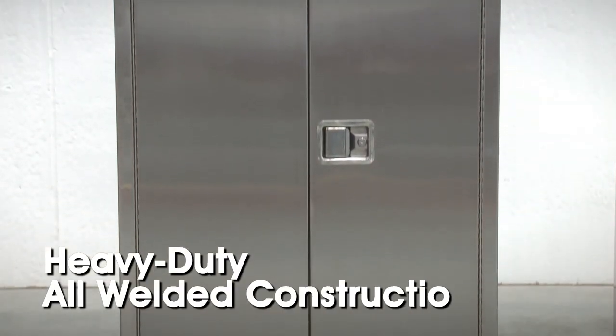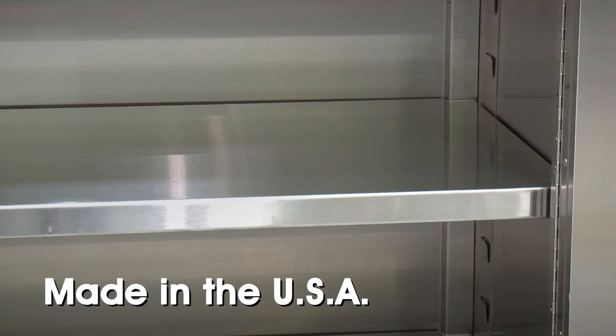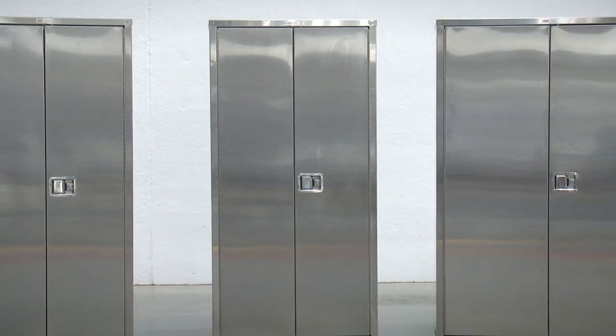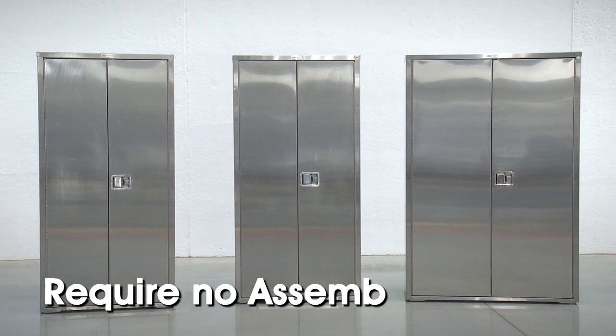Their heavy-duty all-welded construction will withstand long-term use and are made in the USA. Stainless steel storage cabinets are available in multiple sizes and require no assembly.